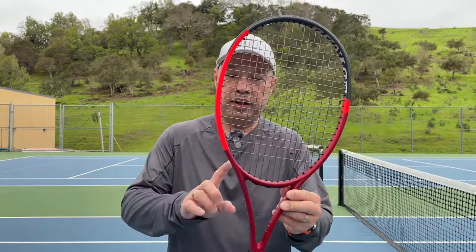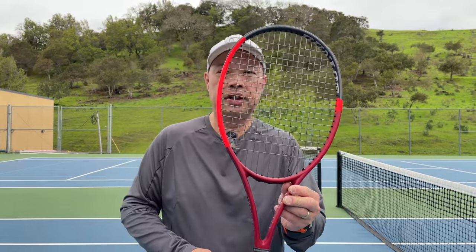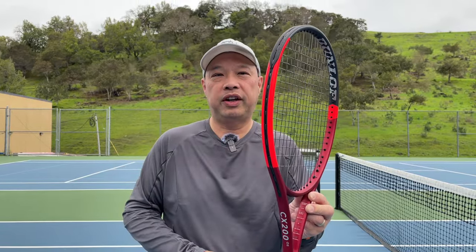I'm personally not a big fan of red, but I do love this kind of orangish, fiery orange colorway. But let's go test it out.